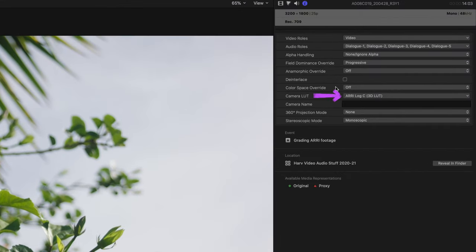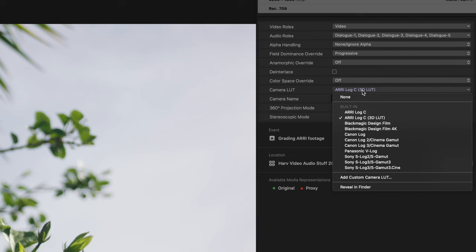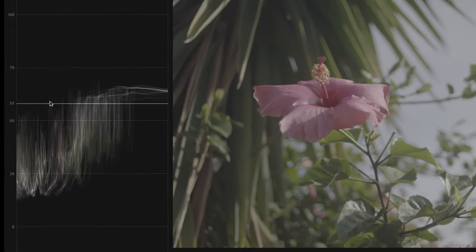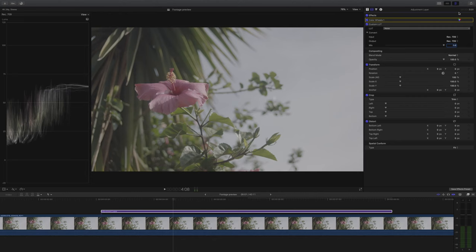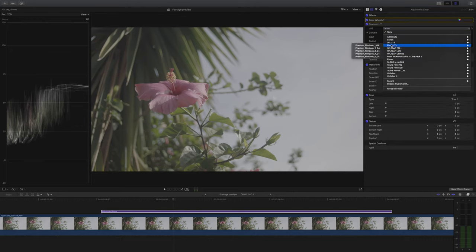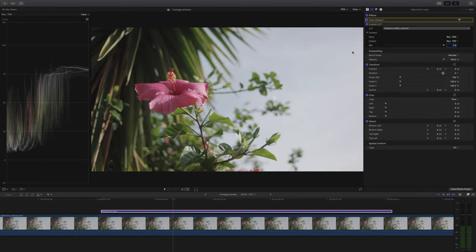Final Cut Pro has applied that Log C lookup table and actually in this case it looks pretty good — nice and punchy colors. However I'm going to turn it off because I still want to grade it myself. The exposure has been absolutely nailed on this clip, so I've got my Color Wheels in place but I'm not going to touch the exposure. Instead I'll jump straight into adding my lookup table — the same one as before, because I really liked how natural it looked.